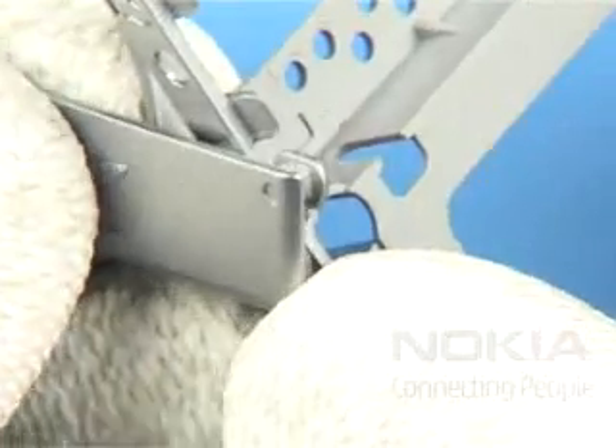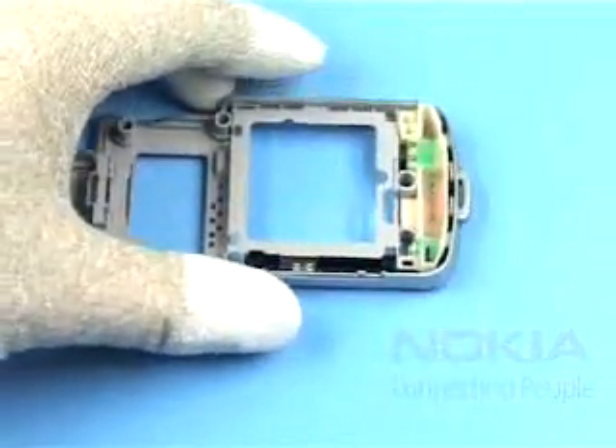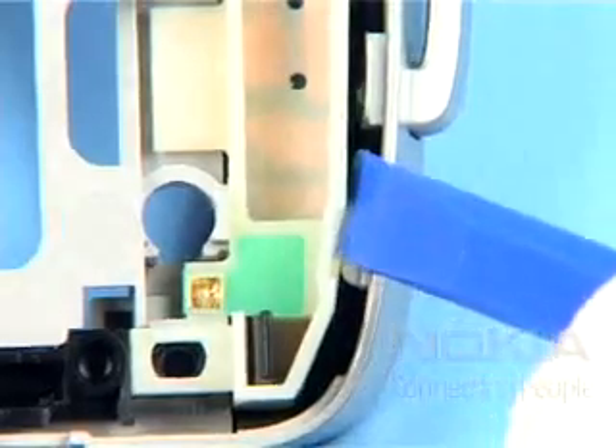Push out the SD bung painted. Ease out the antenna assembly with the SS93 and remove it.